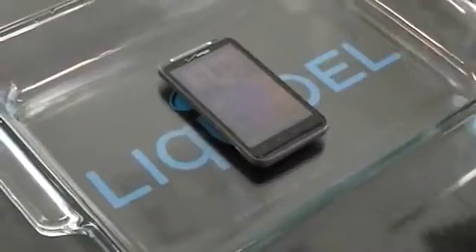Now Liquipel never recommends your device comes in contact with water, but just to prove our technology is what it is, here's what you can expect.